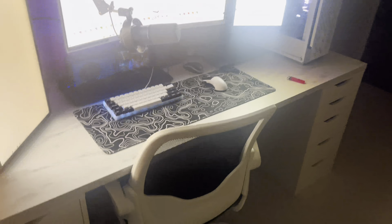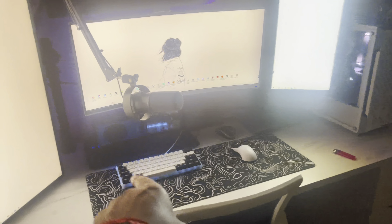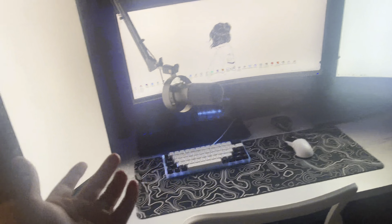To start us off, this is the new setup. We are in the new spot — we got the IKEA tops back in, which is pretty cool. I do have a bit of a color scheme going on: black and white keycaps and a black and white Logitech G Pro Superlight mouse.